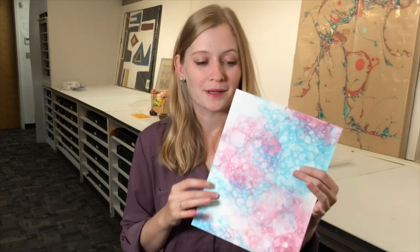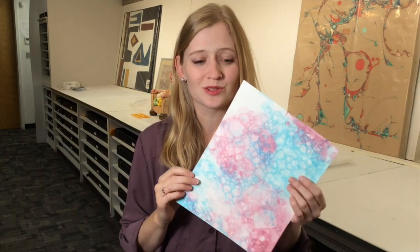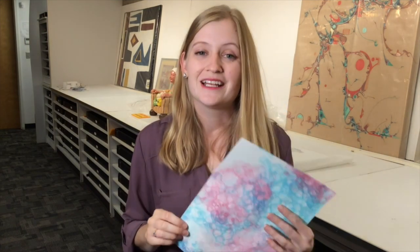We hope you enjoyed making bubble prints. They look so cool and they're so much fun to make. Next month we'll have another video with another craft that you can do at home. We hope you guys stay safe and make lots of art. Bye!